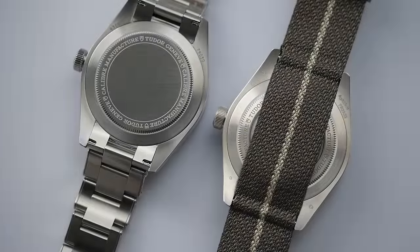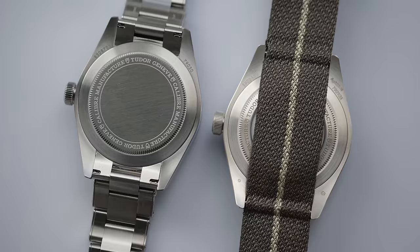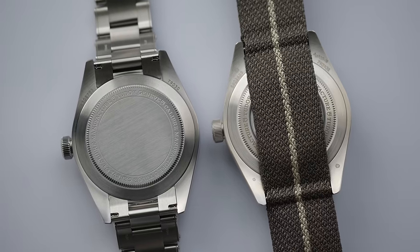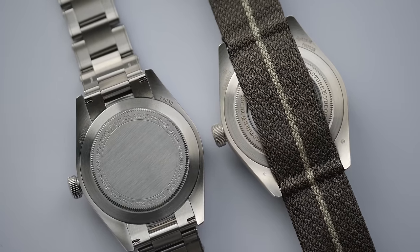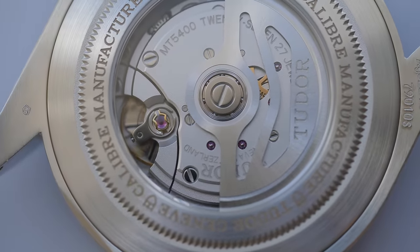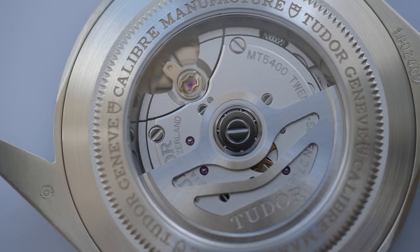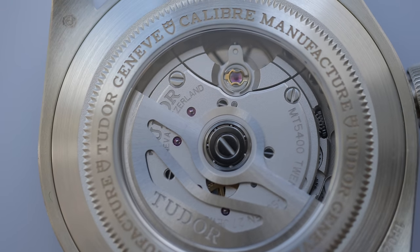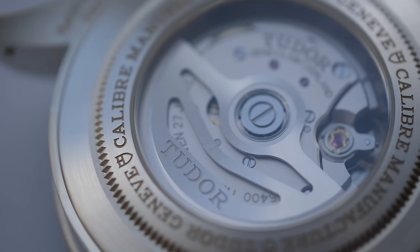Turning the watches upside down, the Black Bay 58 in steel comes with a steel caseback, as opposed to the 58 925 which comes with a sapphire caseback. In this NATO configuration of the silver model, the caseback is however covered and you can't really see the movement unless you remove the spring bars, which is a strange move by Tudor. The silver 58 comes with movement caliber MT5400 versus the MT5400-2 offered in the steel model. Both movements are COSC certified, self-winding automatic calibers, and offer 70 hours of power reserve. Since the 925 has an open caseback, it is naturally a more fun movement to look at.